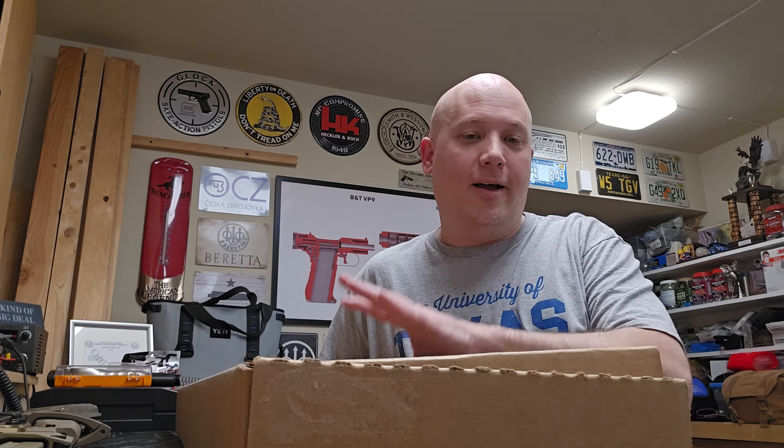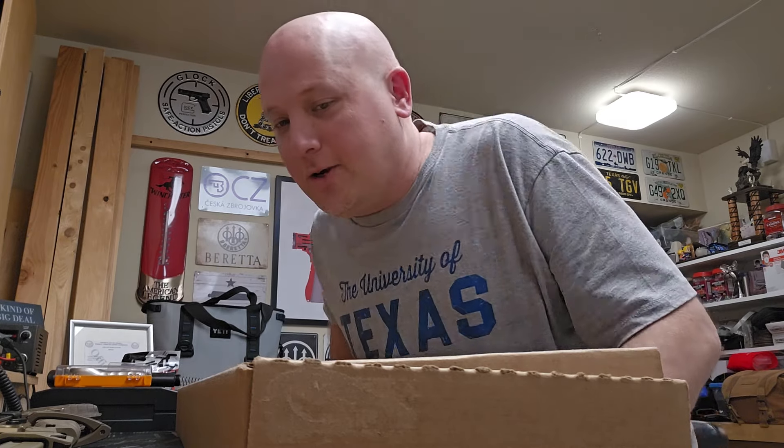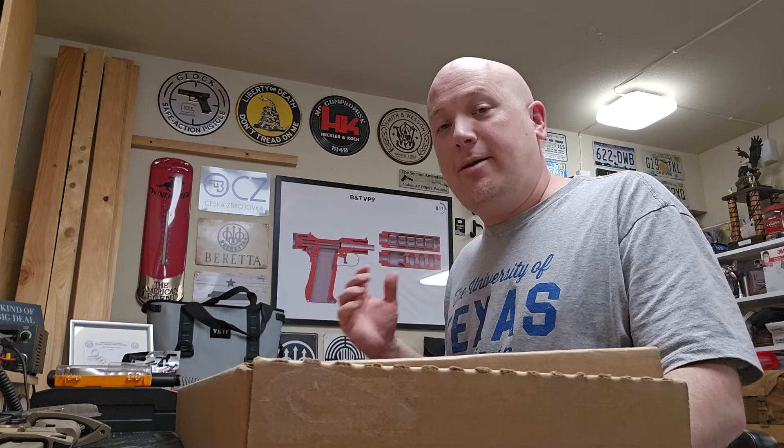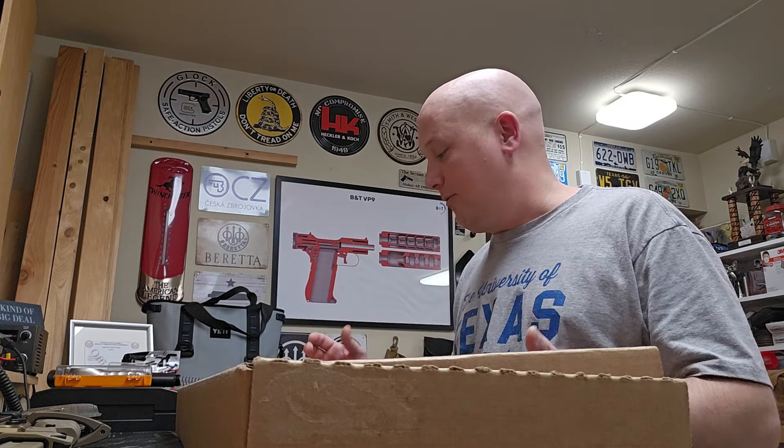He's a big Colt fan and loves their rifles. I went down to Dallas to meet him, we talked guns for a while, and he lent this to the channel. I promised him I'd try to get it done as fast as I can. I'm really honored and humbled that people like my content enough that they help me create it by lending me guns to review.